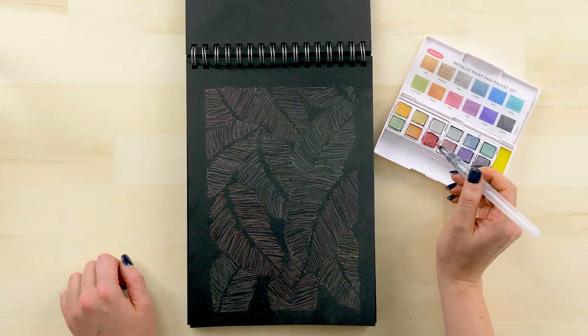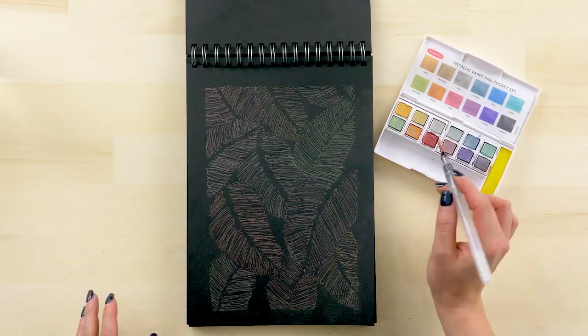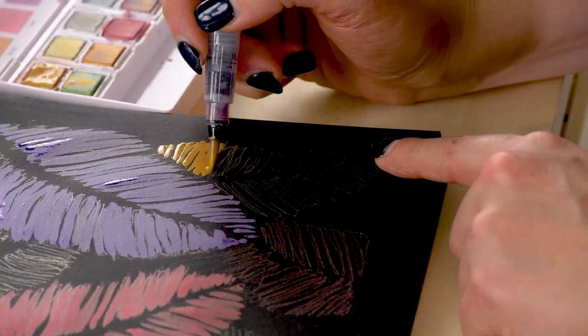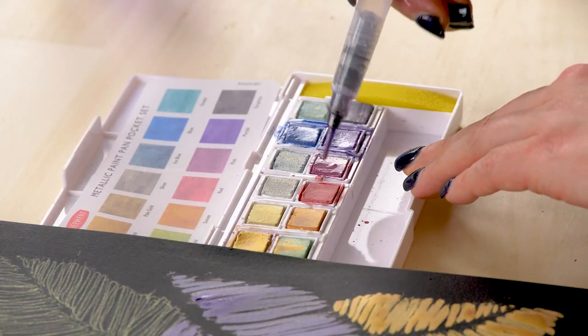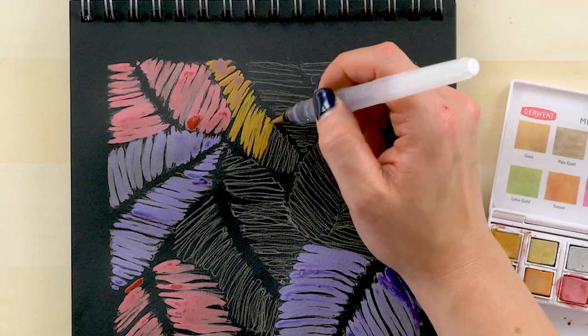Now that your drawing is done in Gelly Roll Stardust pens, let's take our water brush and paint in the leaves. You're just going to carefully paint in the lines that you've drawn. Be sure to load your brush back up with more color. You can make the color as transparent or opaque as you want.